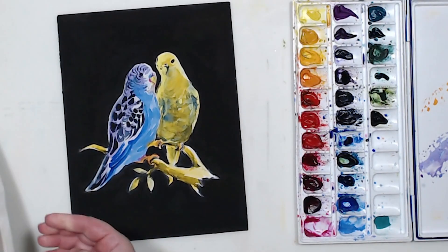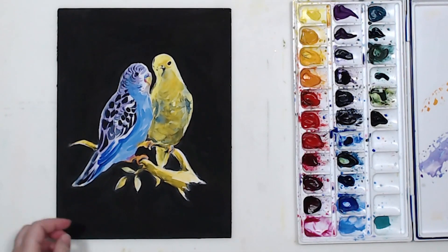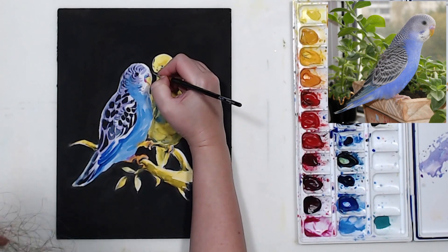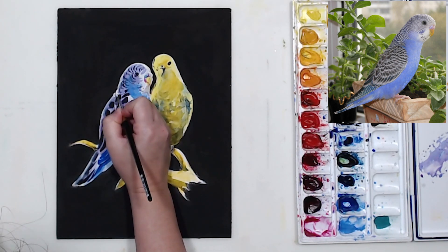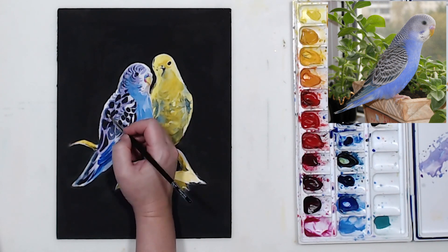I'll let the black background dry. The last thing I need to do is correct the edges. I'm going to take some white gouache and mix it with various shades of watercolor, or maybe even use straight white, and paint better edges — soften the edges and also make them more precise around my parakeets.